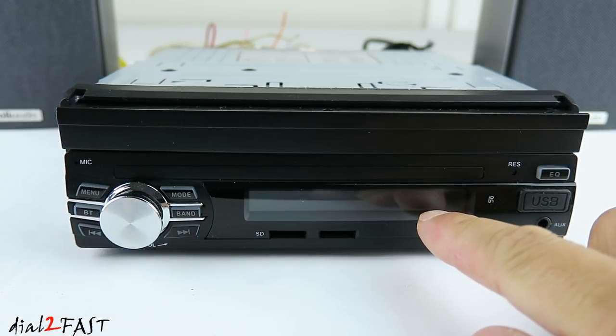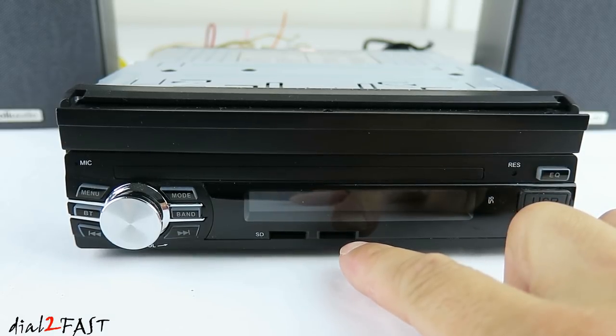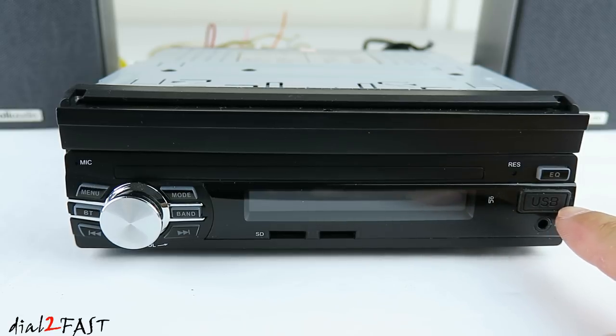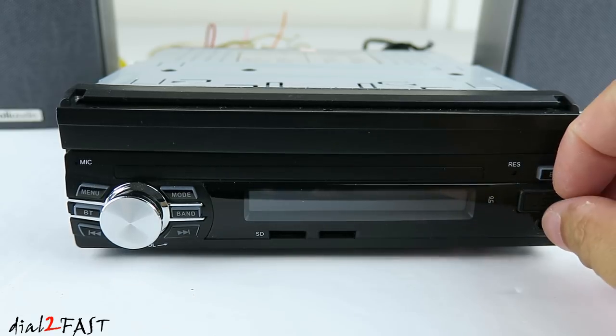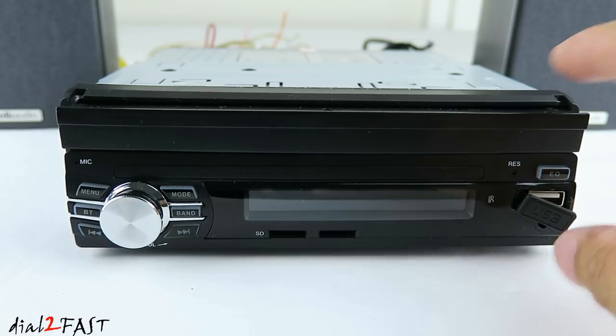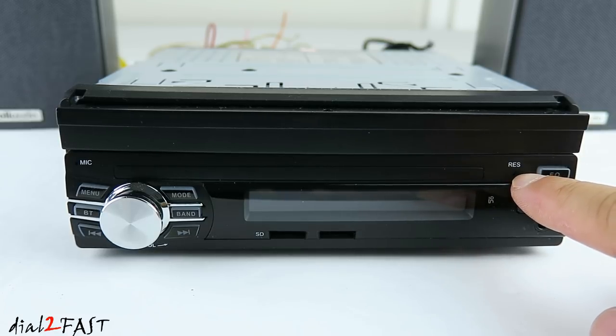In the middle is the LCD display. Below that is a micro SD memory card slot so you can play your MP3 music. Next to it is another micro SD memory card slot — this is for loading the GPS data files. Over here is the infrared sensor for your remote control, next to it is a USB port so you can plug in a USB memory stick. Below that is the auxiliary port, here is the EQ button, and next to it is a reset button.